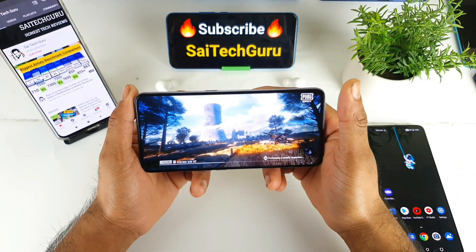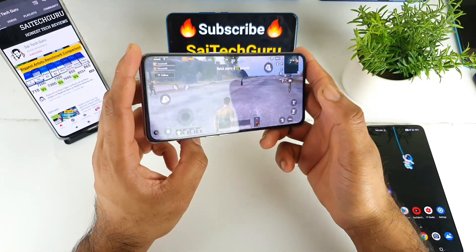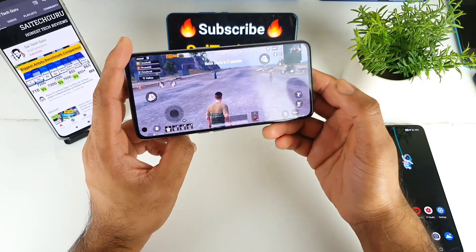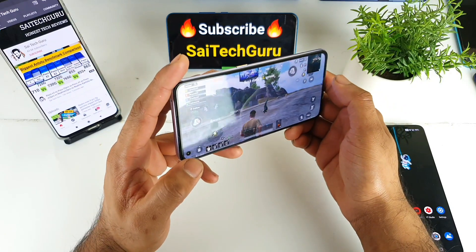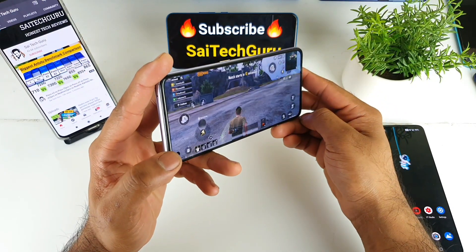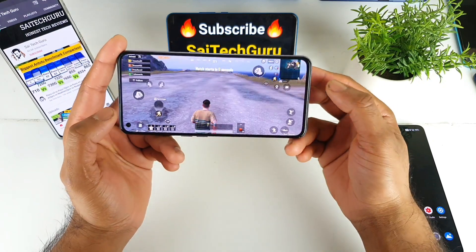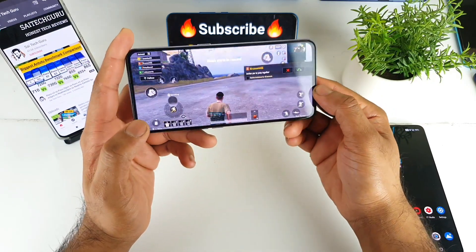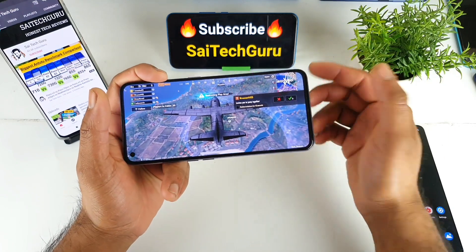For more interesting videos, make sure to subscribe to my channel. Overall the gyroscope sensor works pretty good on this phone without any problem or any delay, as you can see right now. That's a really good thing about the Realme X7 Pro. So many people doubted how well the gyroscope would perform on the Realme X7 Pro, but so far it looks pretty good in terms of gyroscope sensor sensitivity and everything. Make sure to subscribe to my channel and see you in the next video. Bye.